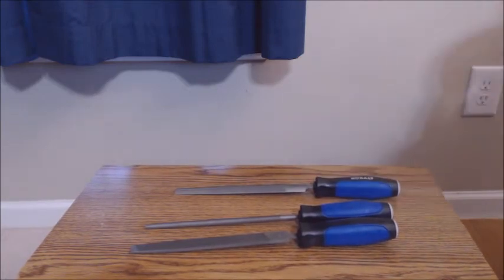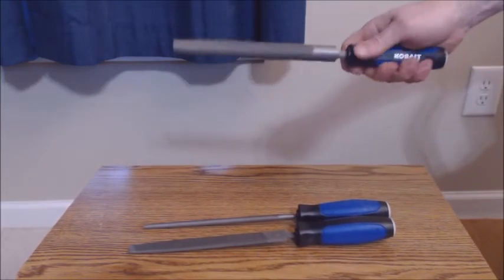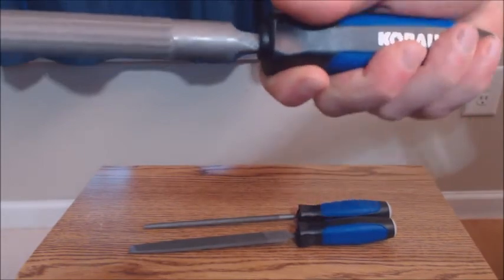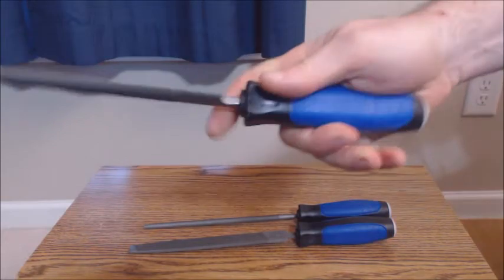Overall, I think this is a good file set — good quality. It's Cobalt, a name brand. It's got comfortable handles and they do the job well. The handles are a rubberized or hard silicone type.